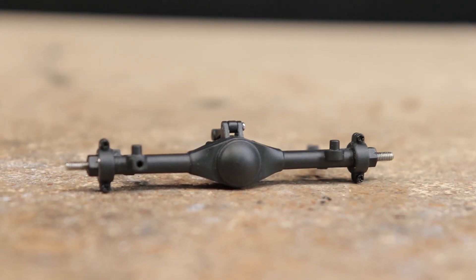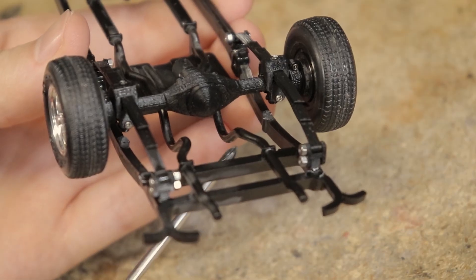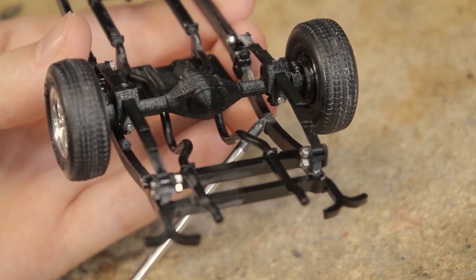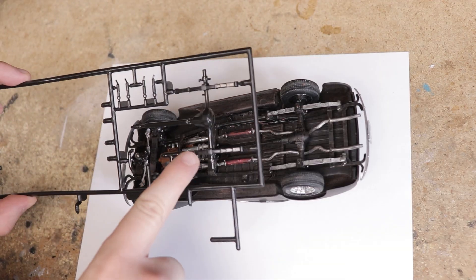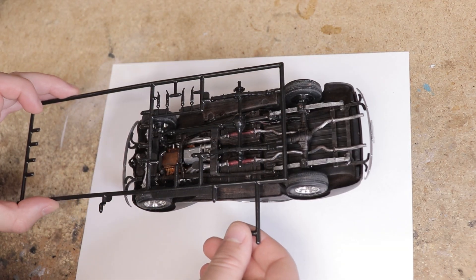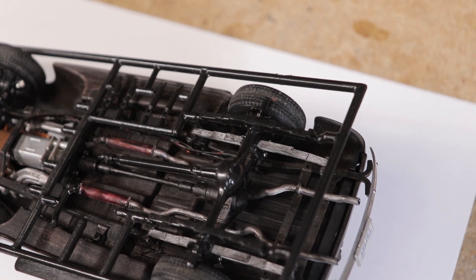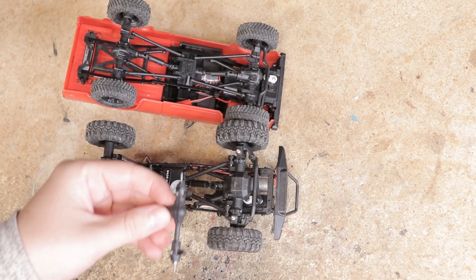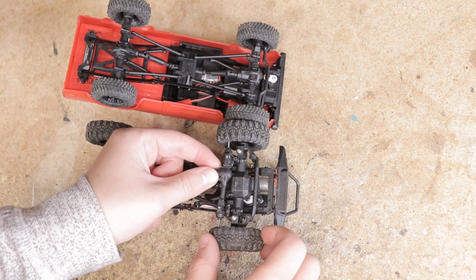One popular component that can be seen in many projects is our MA10 axle assemblies. These axles are designed to be as close to a true 1/24th to 1/25th scale replica as possible. Notice on this '39 Chevy Coupe that I recently built, the rear axle fits right in place of the one that was included in the model kit. Attempting to use a so-called 1/24 scale axle from something like an SCX24 or Enduro 24 would not at all be possible.